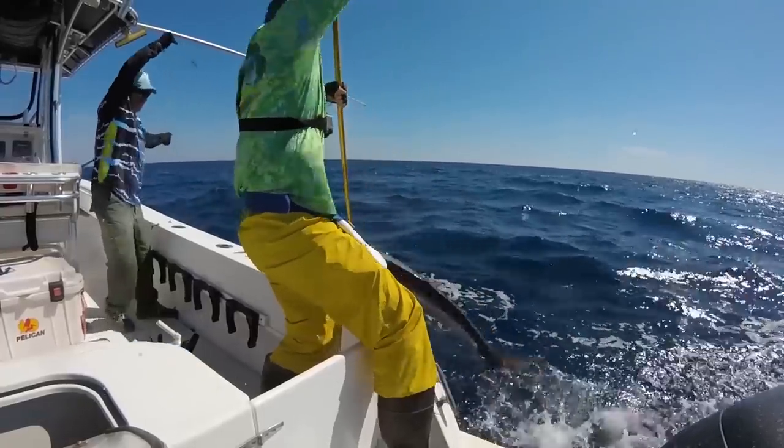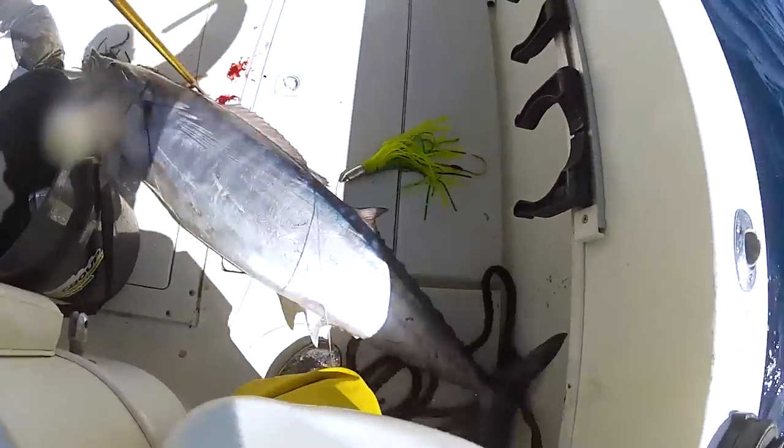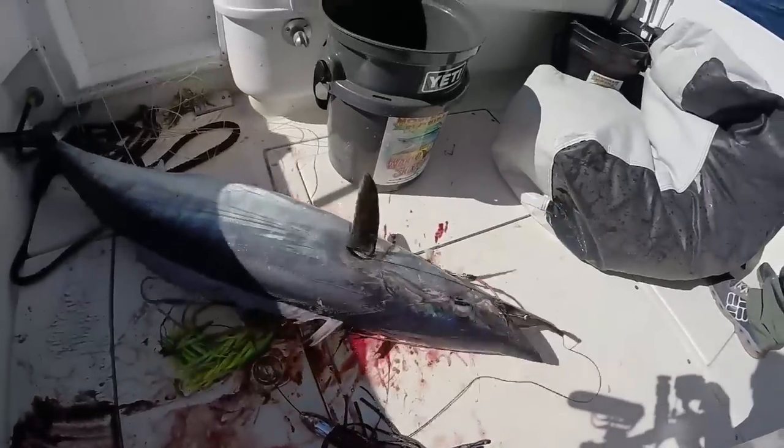I've used it earlier in the year — I got to use it on one trip and I caught a wahoo on it, which is great. It was a slow day and that was the only wahoo I caught, so that made me happy and it seemed to be working. I'll have to test it some more, but it was pretty neat to see it being used underwater.